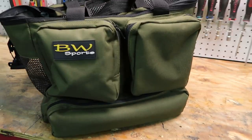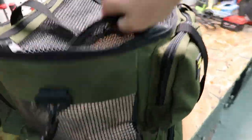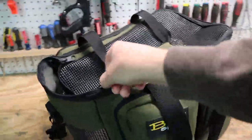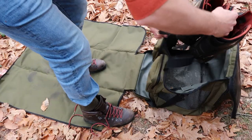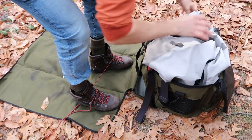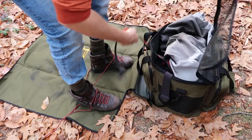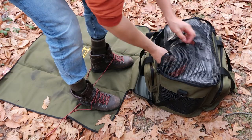So this is what we have here — it's the BW Sports wader bag. It's got heavy-duty mesh on the top and the sides, and a nice big wide zipper pocket on top. There's plenty of room. You can see I've been putting my boots in there — put my boots in first, then I put my waders on top, then my wading belt, my wading staff, and all that stuff fits right in there.